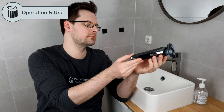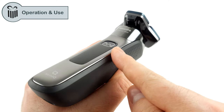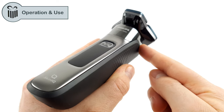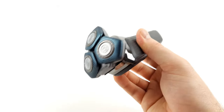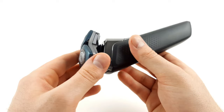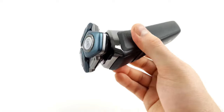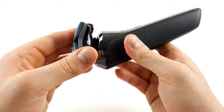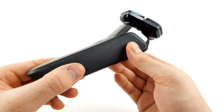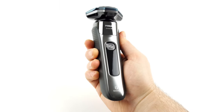We took a closer look at the shaver. There's nothing to complain about in terms of workmanship. All parts fit neatly together and make a well-made impression. With Philips shavers in particular, it has to be said that the devices look a little more fragile than competitor devices from Braun, but in the end it doesn't make that much of a difference. The Series 7000 has a slim handle, which means that the shaver fits comfortably and securely in the hand.